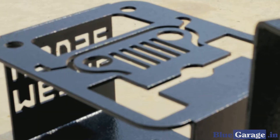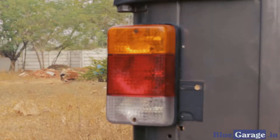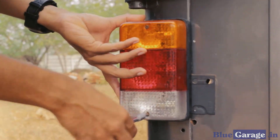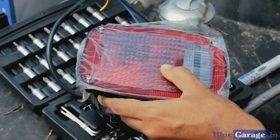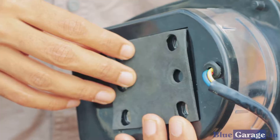Follow these simple steps to install the Metal House Tail Lamp Guard. Step 1: Remove the original rear lamp assembly. Step 2: Unscrew the mounting bolts from the lamp.